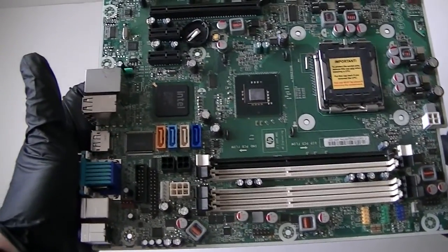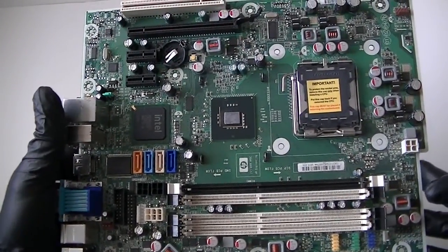This is MXKDI. I have another motherboard. It's from HP Compaq 6000 Pro, small form factor.